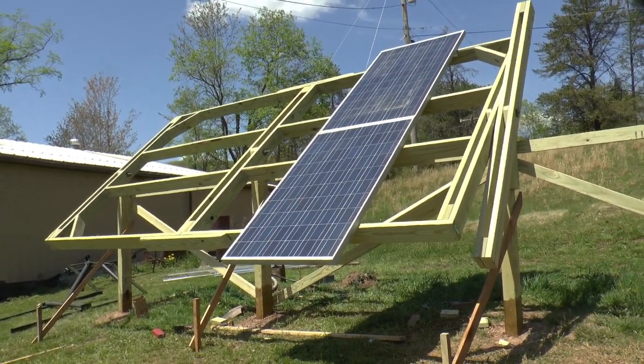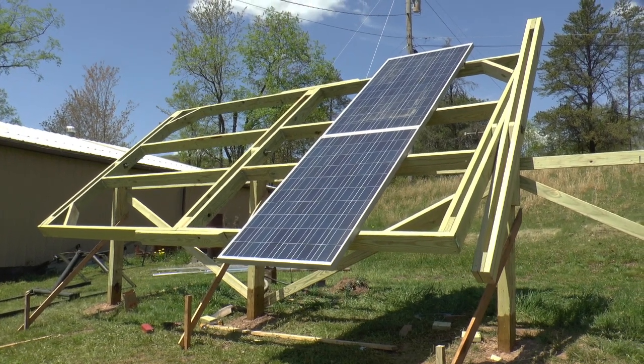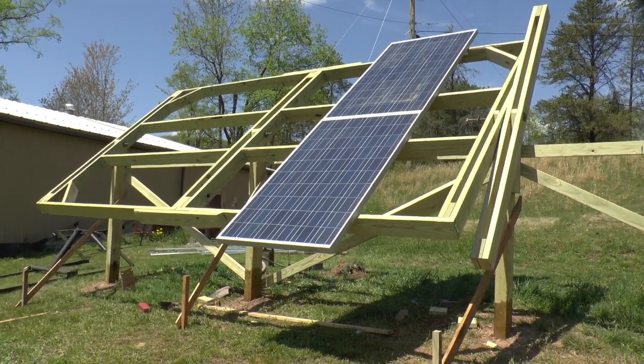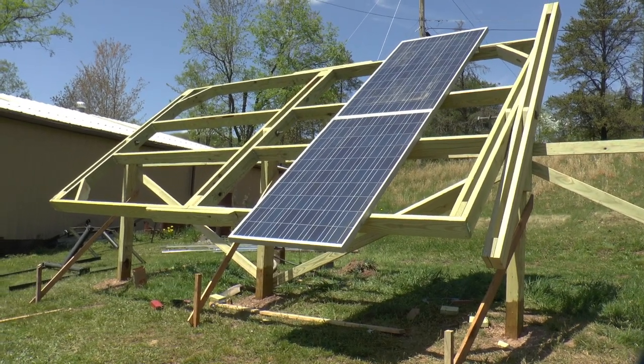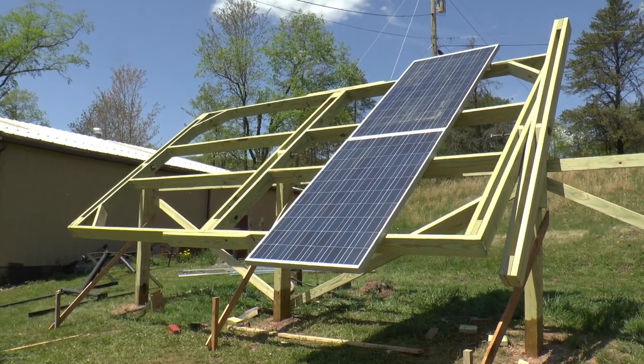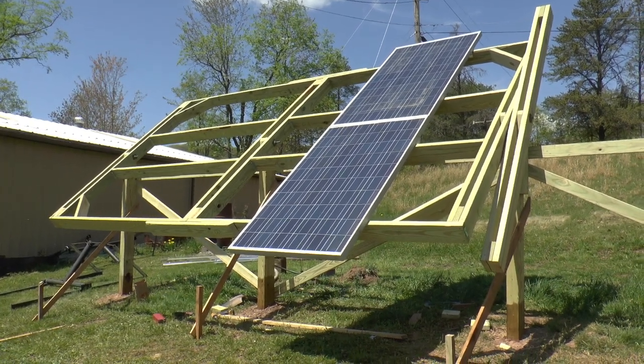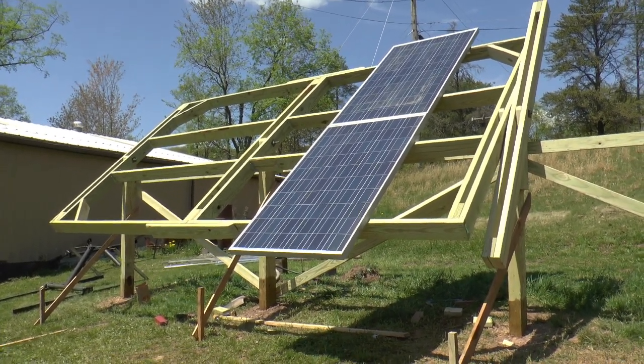I think I'm just about ready to put panels on this. I got a few little tweaks to do yet, and we can throw some panels on it, because right now the garage doesn't have any solar panels.